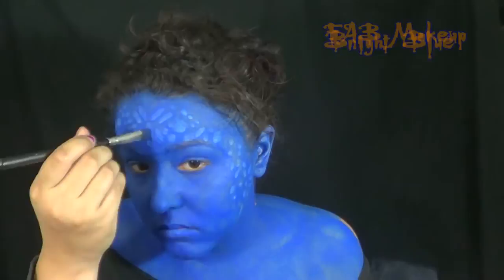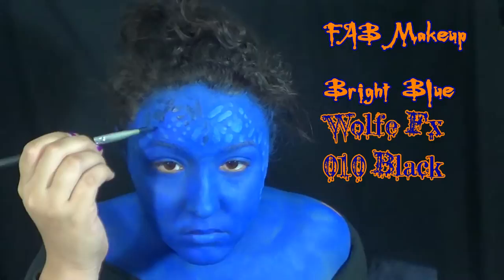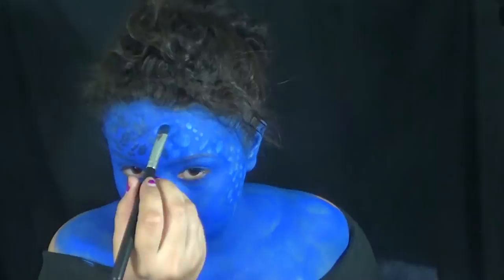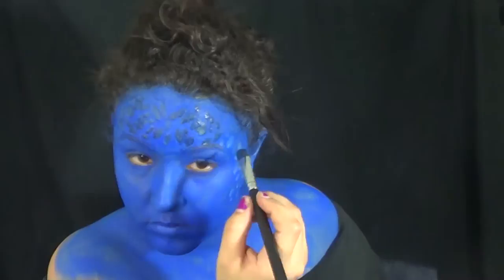And then, to make the spots stand out a little bit more, I mixed that bright blue with a little bit of black to make a dark blue. Or if you have a dark blue, you can use that instead — but I didn't. So there are options.